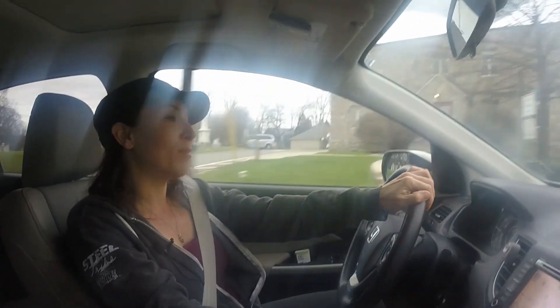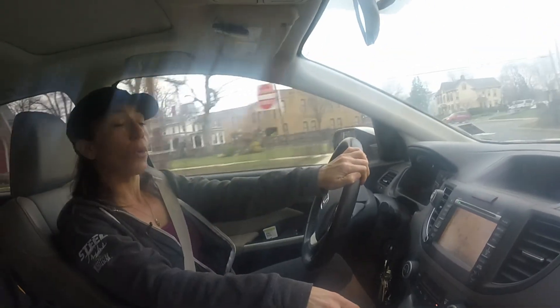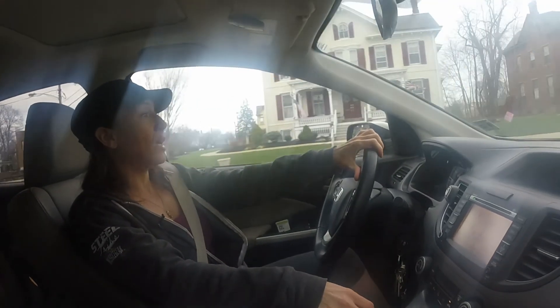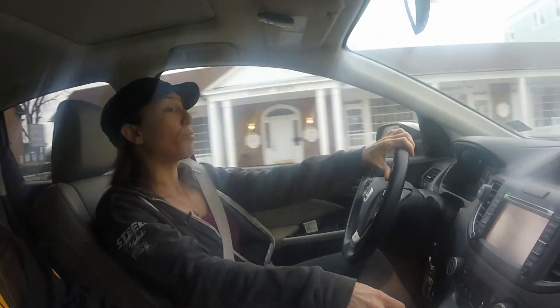Hey guys, I read a bunch of your messages on Facebook. Some of you had questions about beginner workouts. So we're heading over to Planet Fitness and I'm going to show you a beginner workout, show you how to work the machines, keeping it very simple.